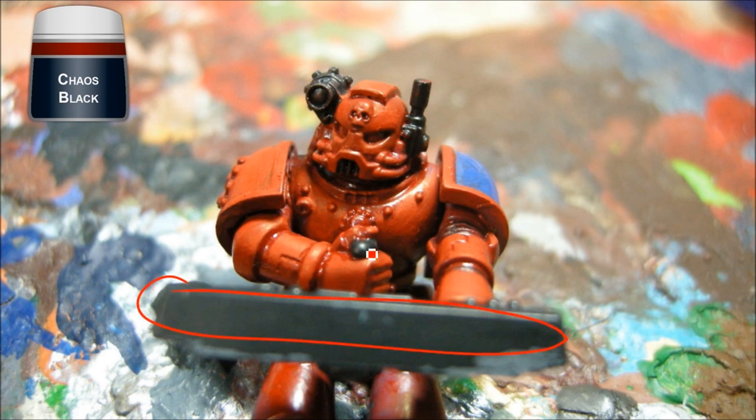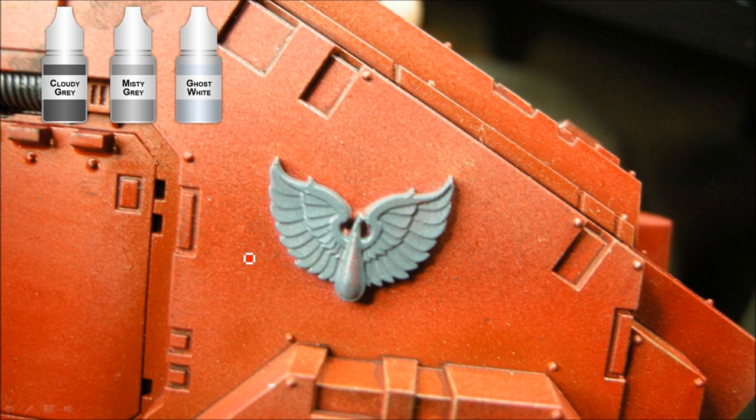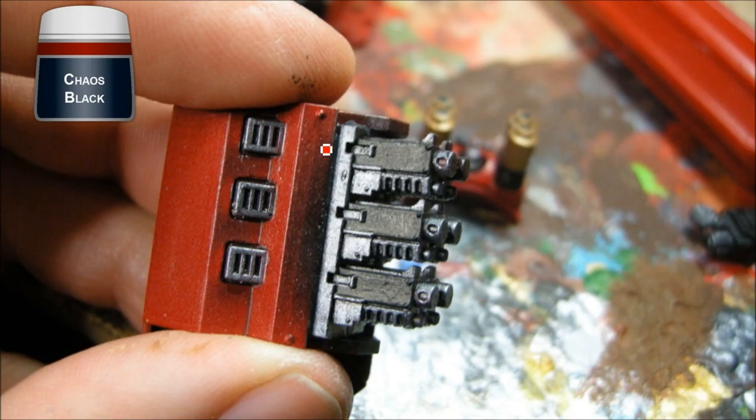A few more details on the driver: I painted the panel in front of him black and added a couple of little details. The shoulder pad got the same blue as elsewhere — Mordian Blue with an Ice Blue edge highlight, then Adeptus Battlegrey for a little highlighting on the gear on his shoulder as well. The Aquilas on the model get a base coat of Ancient Bronze from Reaper, followed by a Devlan Mud wash. A little Chaos Black on the top parts of the bolters.